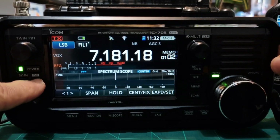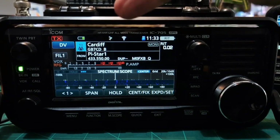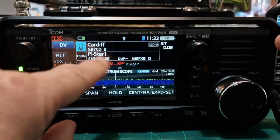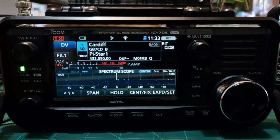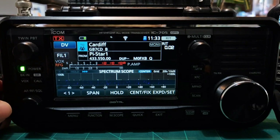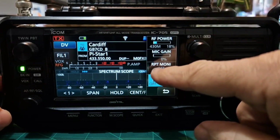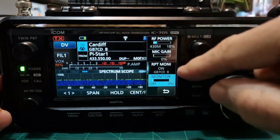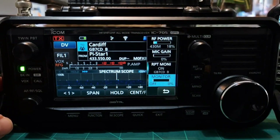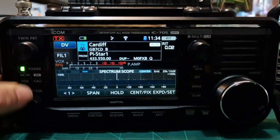There is a learning curve to using D-STAR. You don't have to use it in DR mode — where you've got the hotspot or repeater at the bottom and the destination at the top — you can program memory channels to do the same thing, but DR mode is much better. You can import lots of repeaters; ICOM have made CSV files for this. The latest firmware introduces a new 'monitor mode' via the multi button — if you're on a repeater connected to the internet, you can receive transmissions via the internet with no antenna needed.